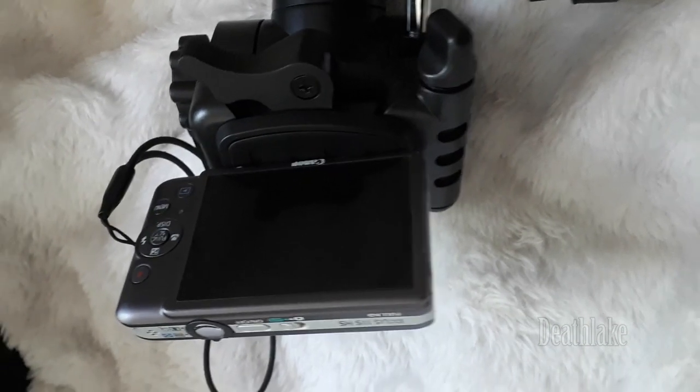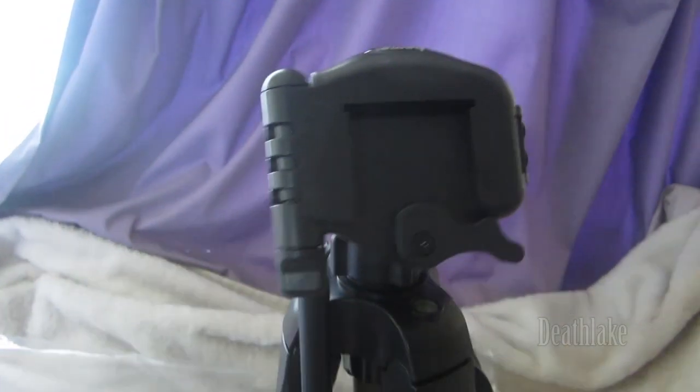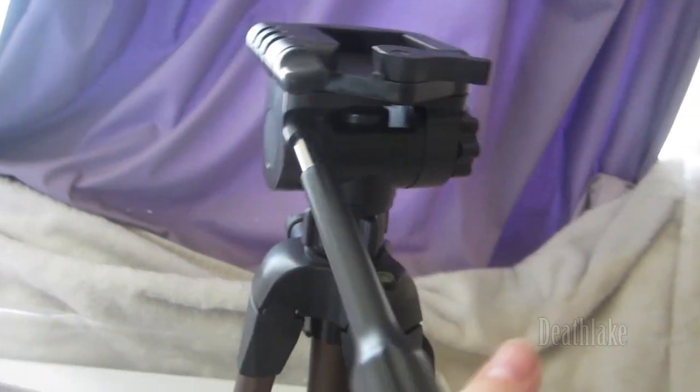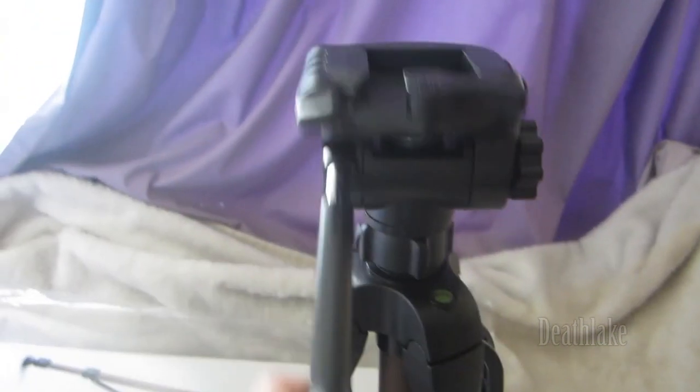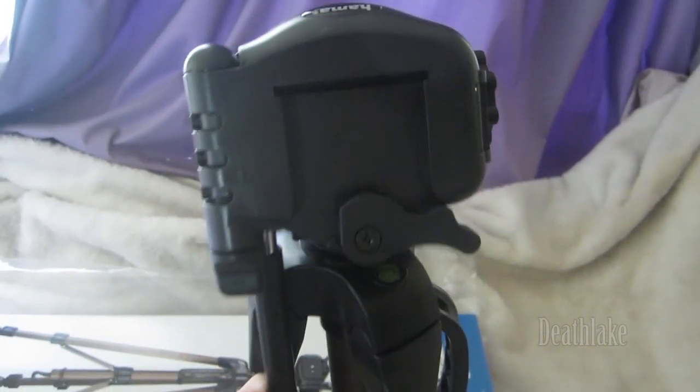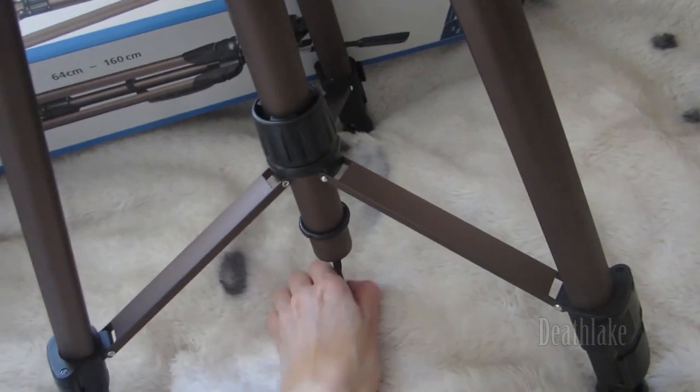I went ahead and two-handed it. So this is what it looks like latched on — this is the latch. There's a swivel. It goes up and down. So there is a hook over there — I am not too sure what the hook is for, I need to search that up.